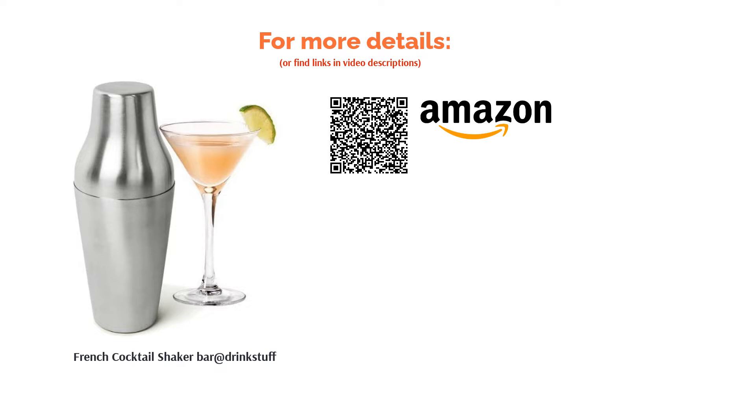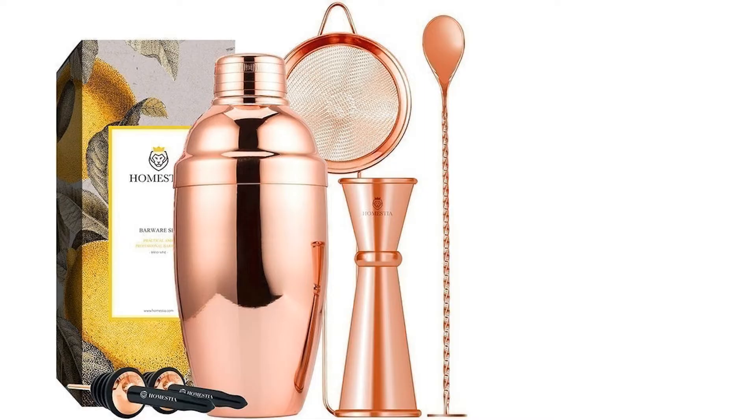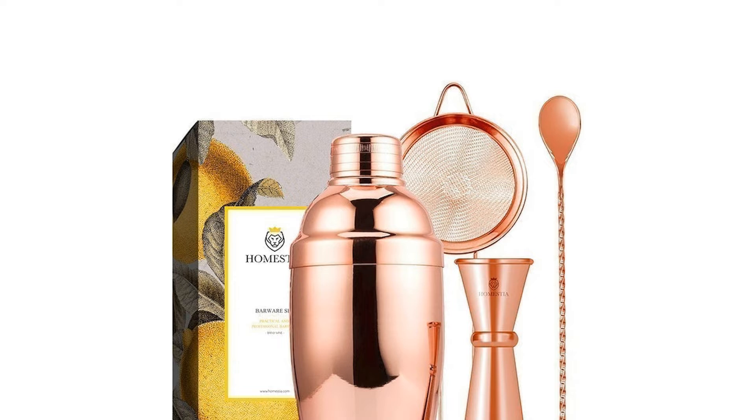The next product is the Rose Gold Stainless Steel Cocktail Shaker Set from Homestia. This shaker comes with some great accessories for mixing up your favorite drink, and they're made of solid stainless steel. It has been constructed to last you many years and is easy to store and to clean up, and the on-trend rose gold finish is sure to appeal to a wide range of people.